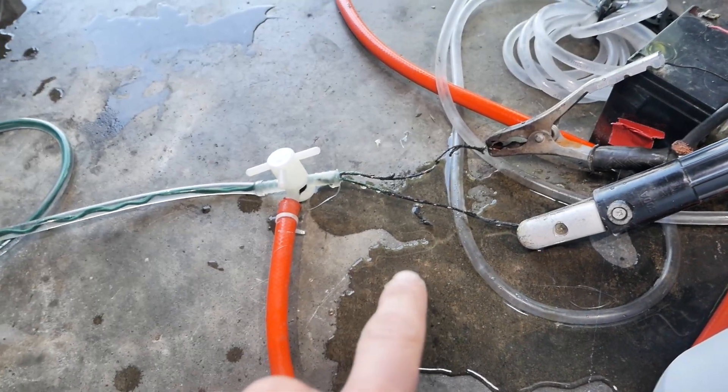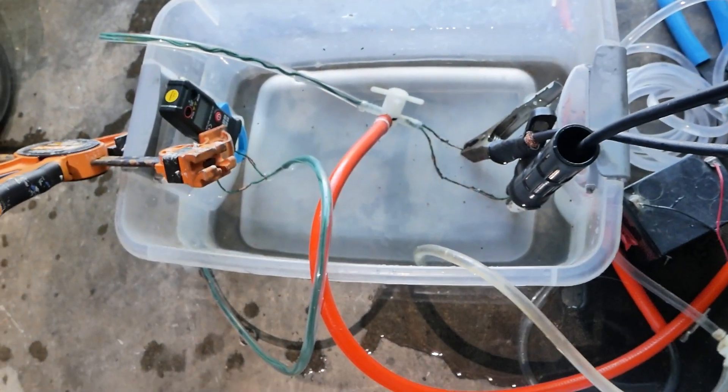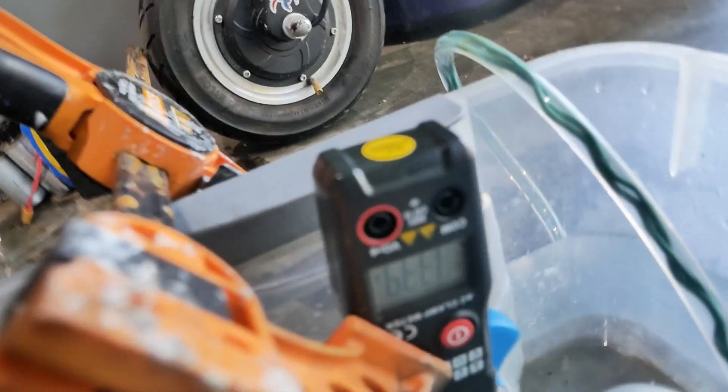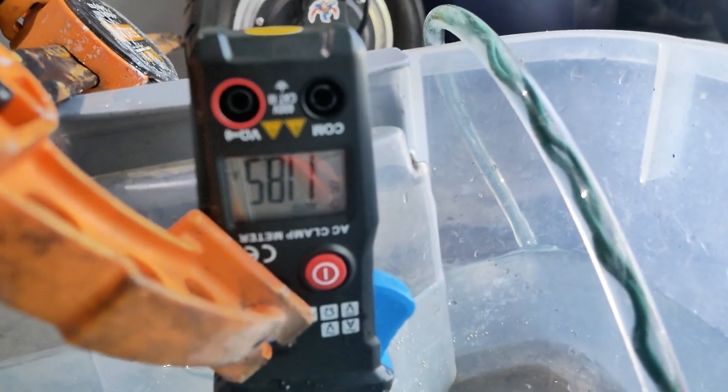For the next test we need to submerge that part. I got a tub of water — now this is sketchy, because we have AC currents going through water. How much are we running? About 120 amps.